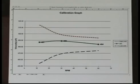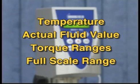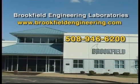You can see a graph of your results with this worksheet and the tolerances. Select the calibration graph tab to view the results. The data points are plotted and upper and lower tolerances are shown. In this example, you can see the data points came within tolerance — and that's it. You have performed a calibration check. Remember the important aspects: temperature, actual fluid value, torque ranges, and full scale range. If the instrument is not within tolerance, repeat the calibration test to ensure everything was done correctly. If your instrument is still not within tolerance, contact Brookfield Engineering or an authorized dealer.